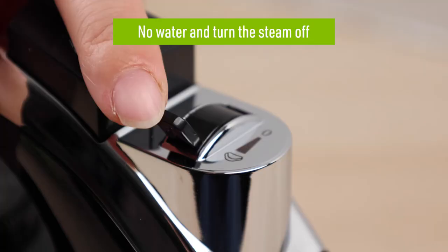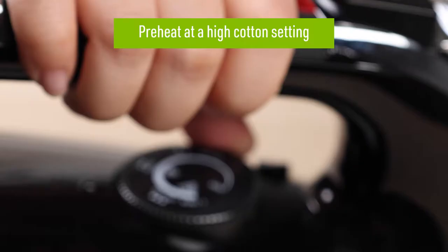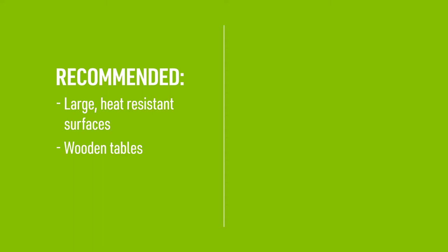Once you've printed using an inkjet printer and trimmed your design, you're ready to iron it onto your fabric. When applying your design using an iron, make sure that your iron has no water in it and that the steam setting is turned off. Then change the temperature to a high cotton setting and give it time to heat up.